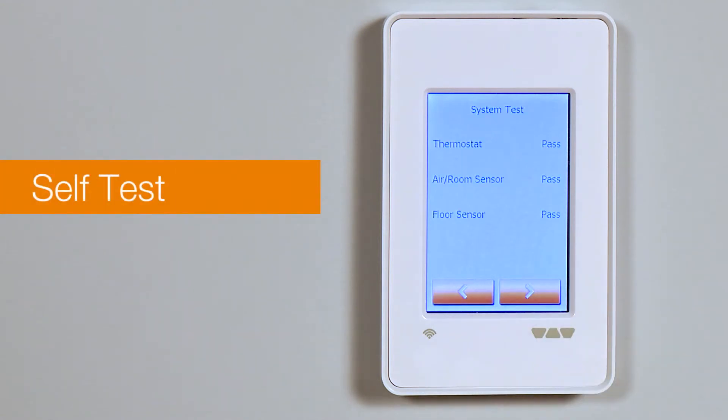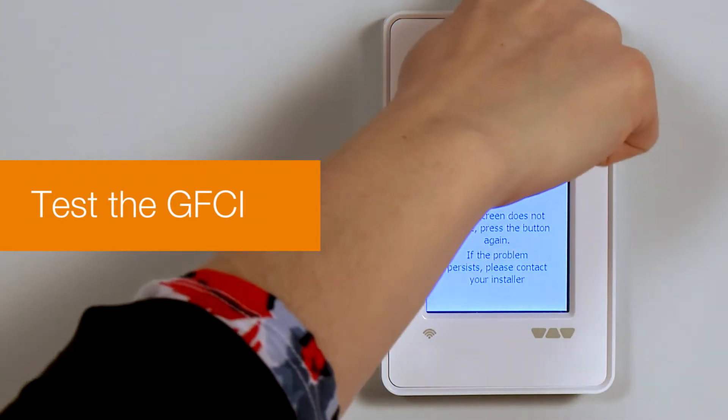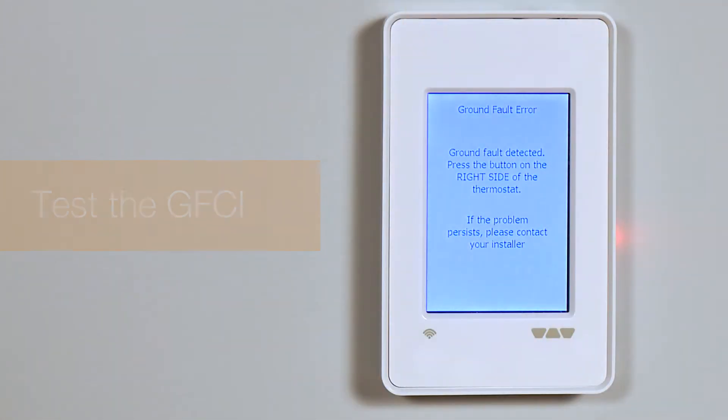Next, the system will conduct a self-test. Press the button on top of the thermostat to test the GFCI safety feature. The test is successful if the red light in the test button lights up, and a ground fault error text is shown on the display.